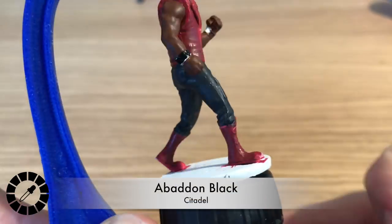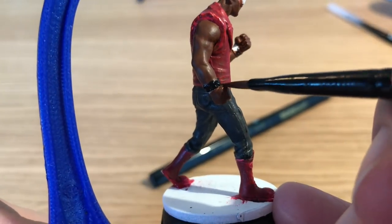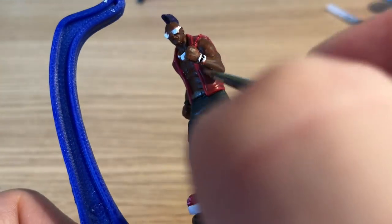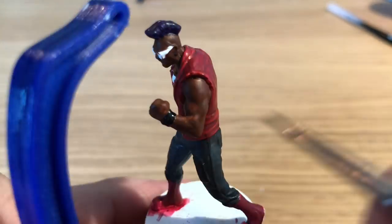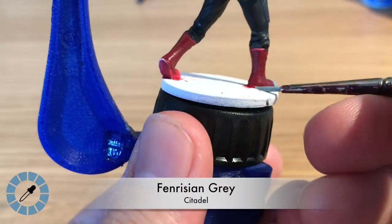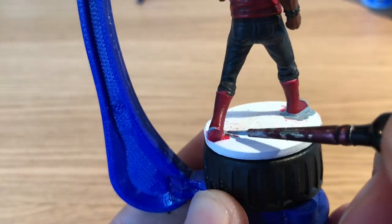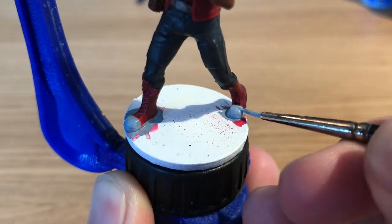He's borrowed the Gory Red and Bad and Black, using the black neat to paint Bebop's watch. It really pops against the Mournfang Brown skin. It's a good time to use black since the watch is small relative to the rest of the model, so there won't be much highlighting to do. Next, Fenrisian Gray — a very pale blue-gray — is used to paint the soles of the shoes and the toe caps.